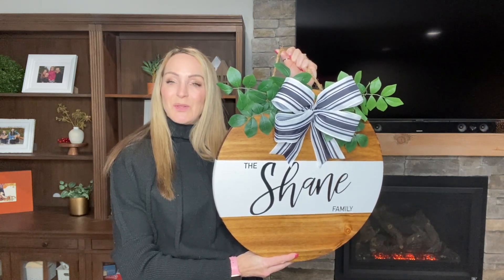I tried something new with the stain this time, using a piece of microfiber cloth to rub in the stain. This was a little messier than a brush but did a great job giving me an even coat and not too much stain on any one spot.